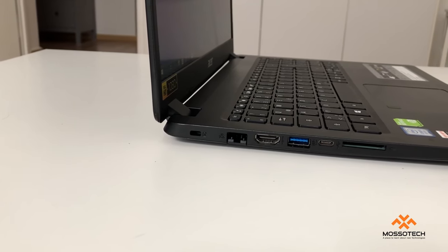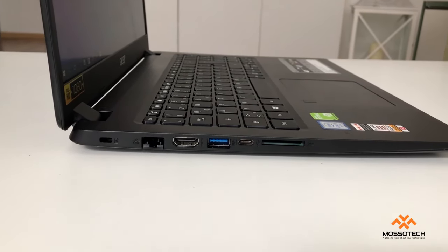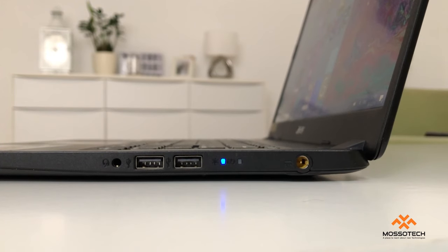On the left side you can find one USB 3.0, one USB Type-C 3.1, one HDMI, one SD card reader, and one Ethernet port.